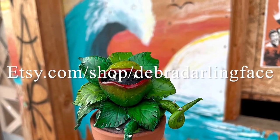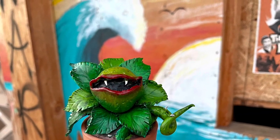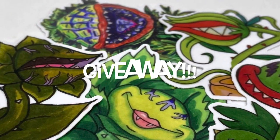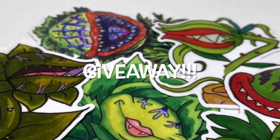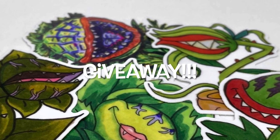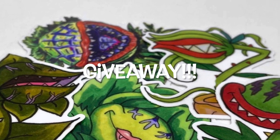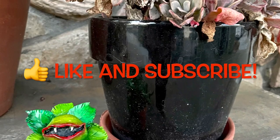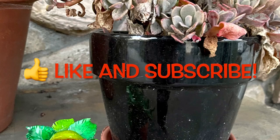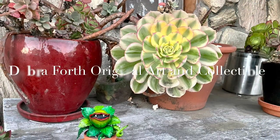I hope you had fun! You can find me on Etsy and on all social media at Deborah Darling Face. If you'd like to enter for a chance to win the eight-sticker set of our piranha plant venus fly trap, tell me in the comments below what your favorite character is from Little Shop of Horrors, and in the next couple of weeks we'll randomly pick a winner. Thanks so much, bye!